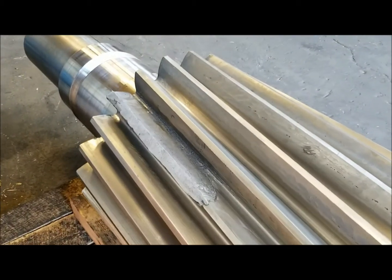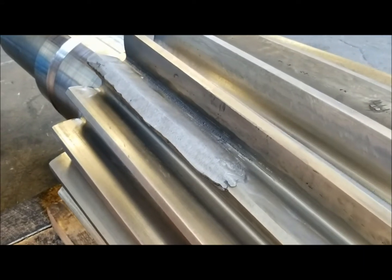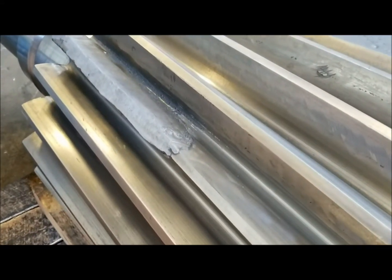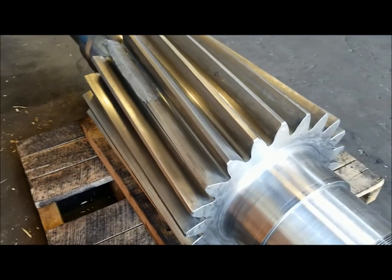This gear was still saveable and repairable, so this tooth was repaired oversize, and now we will be re-grinding this tooth to finish. Please stay tuned to see the finished product.